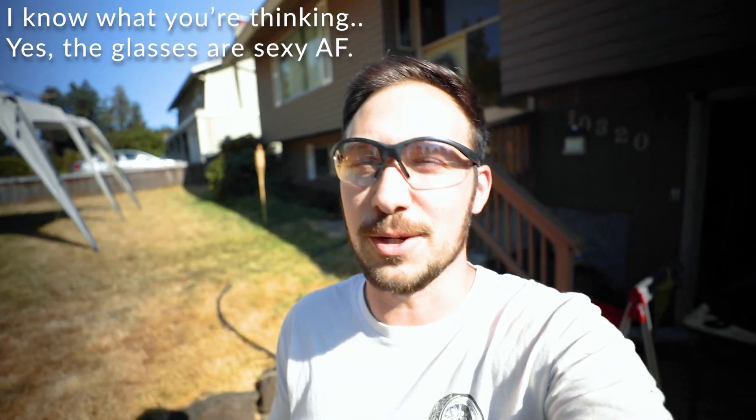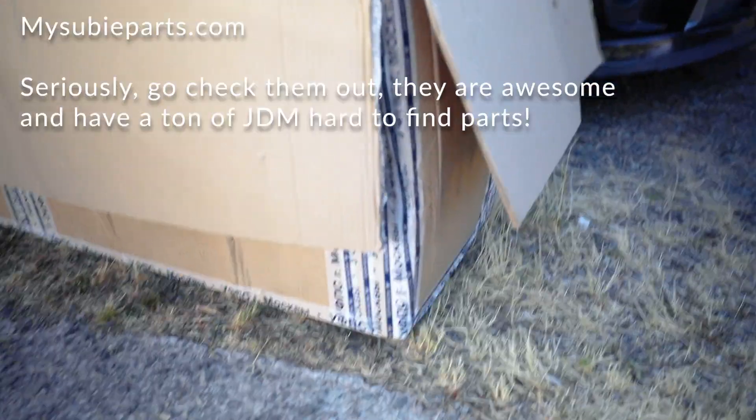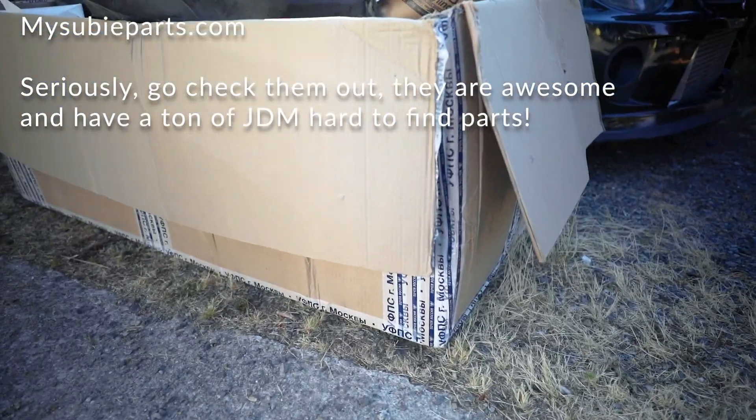Alright, what's up guys. I wasn't sure if I was going to record this or not, but then I realized we were kind of doing big things, so I figured maybe we should record it - it'd be rude not to. Just to give you a little insight on what's been going on - big old box with Russian letters on it.